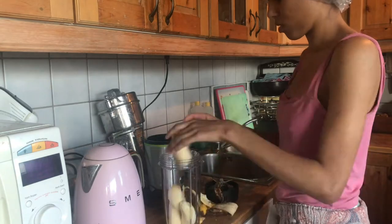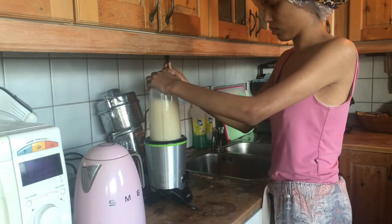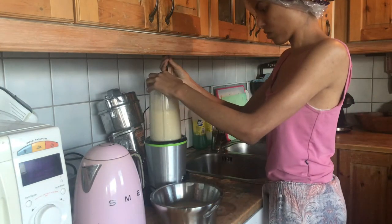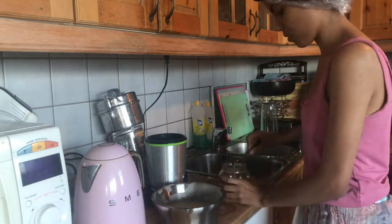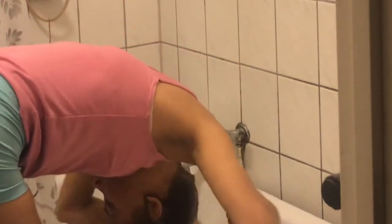The first treatment I'll usually leave on for 20 minutes or so. While that's on I will create the second treatment, which you see here is based on bananas. I wasn't able to capture the moment where I washed out the first treatment, so what you're seeing here is me washing out the second treatment, which is kind of a boring and slow process because you need to get everything out of your hair.